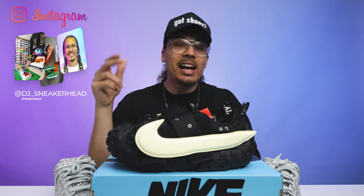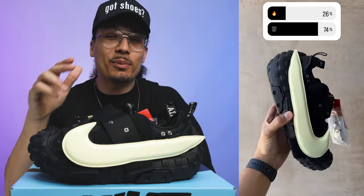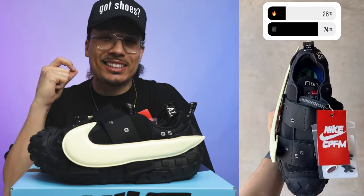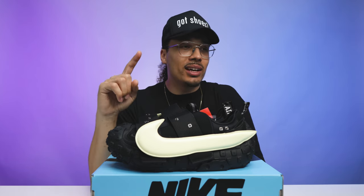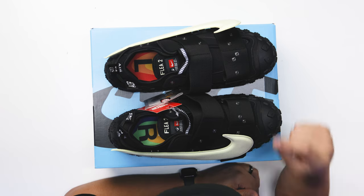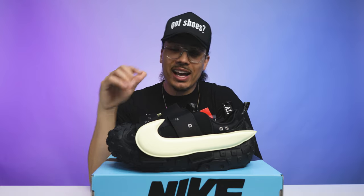I posted a poll on my story to see if the shoe was fire or trash in your opinion, and I'll always post the results here on the channel. So I asked people the simple question, and 26% said fire and 74% said trash. Let me know what you think down below in the comment section. I like what CPFM is doing — they're pushing the boundaries, creating new molds, sneakers we have never seen before, doing something different. That is one reason why I like what they're doing.